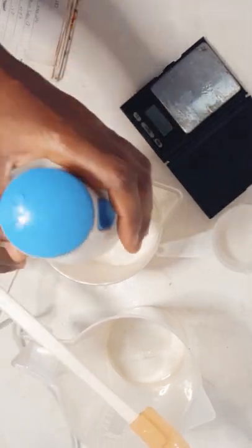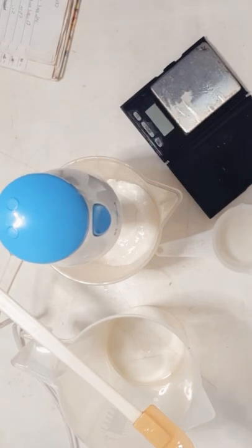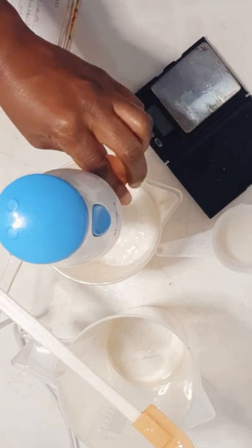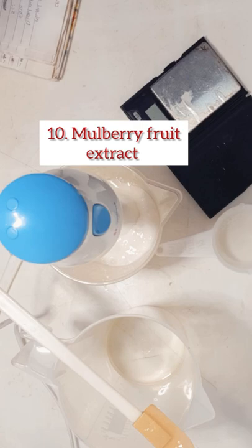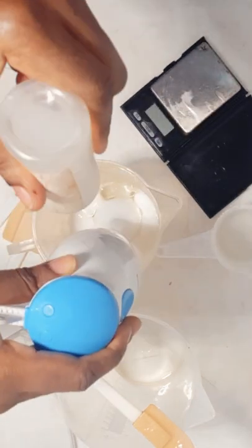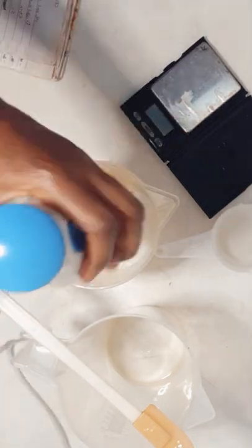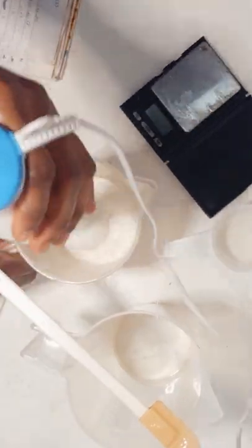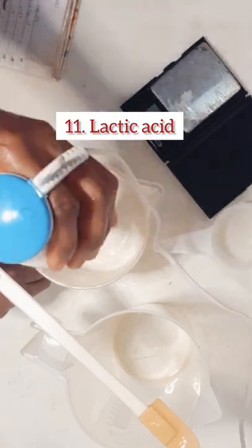I'll also be using active ingredients. I'll be using mulberry fruit extract as my main active ingredient, so feel free to customize this. Since it's a pH-balanced whipped soap, I also added lactic acid to bring the pH down a bit. Feel free to add the active ingredients you want.